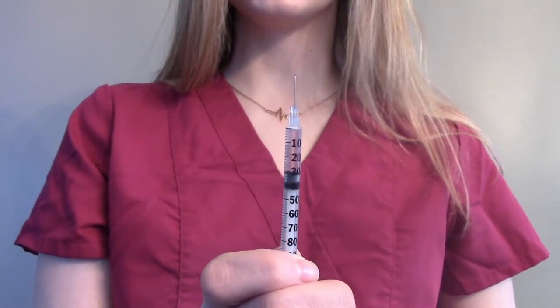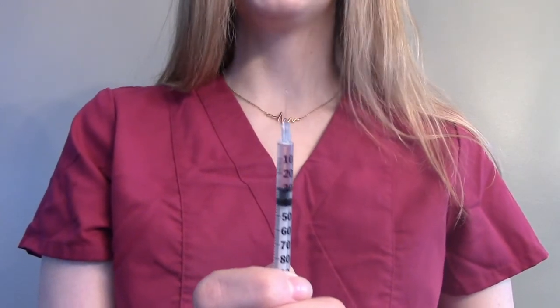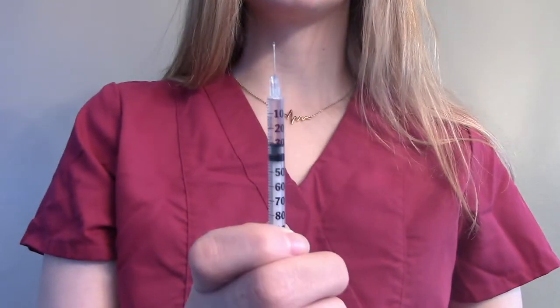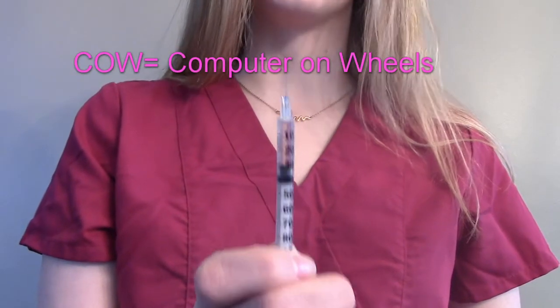When you mix an insulin, it needs to be given to the patient immediately. You have about 5 to 10 minutes — sometimes they say 15, but really a good rule of thumb is 5 to 10 minutes before you give this. Ideally you're mixing this at the bedside in front of the patient, or at the COW right in front of their room, and you're ready to give it to them right away.